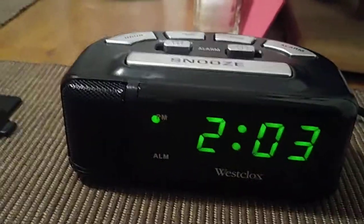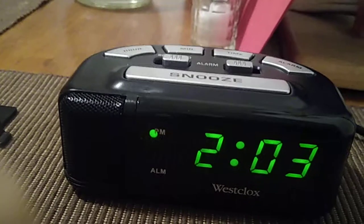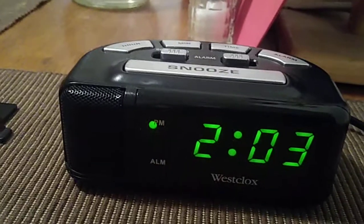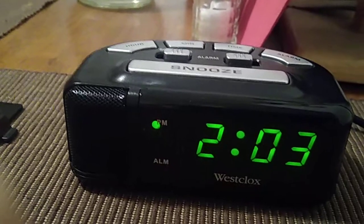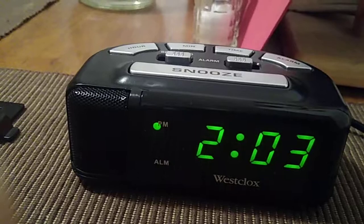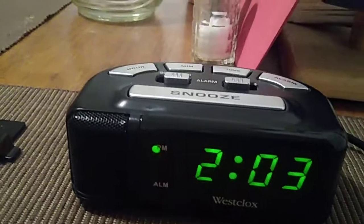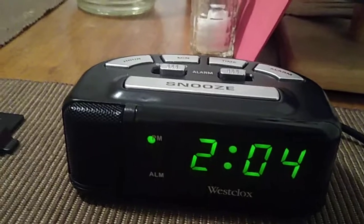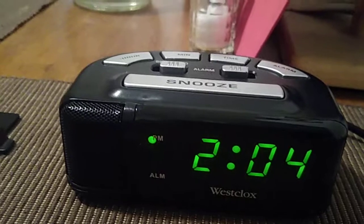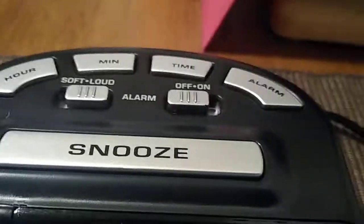Here we are taking a look at the alarm clock. Westclox advertises this as a super loud alarm clock. I already did a test — if you see the test video on my YouTube channel for this model — and I came to the conclusion that it's not a very loud alarm clock. I've heard other alarm clocks that are a lot louder. This is, however, a nice alarm clock.